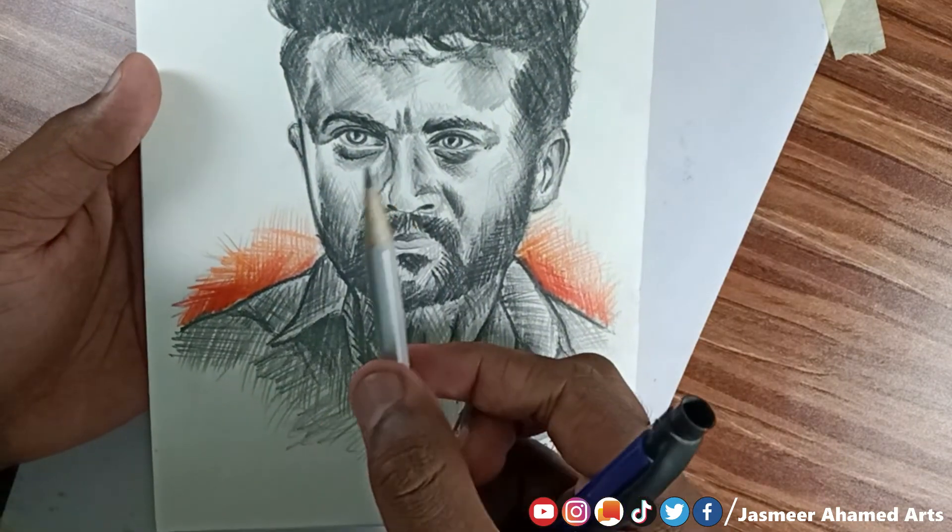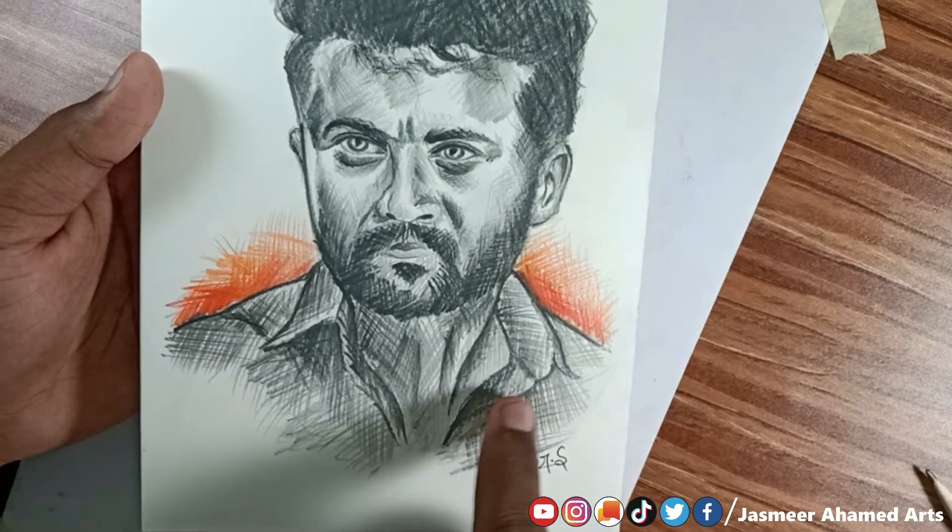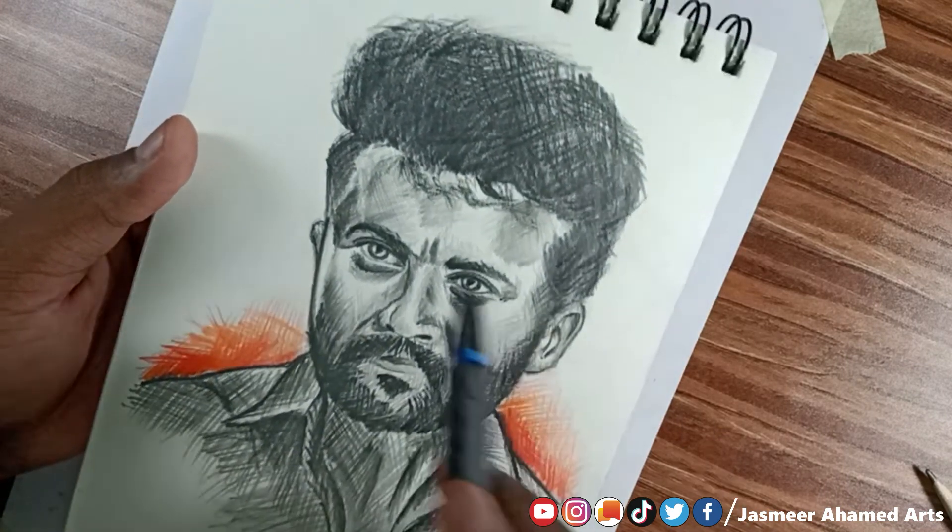You can also use pen drawing. I will show you a video about pen drawing, so stay tuned.